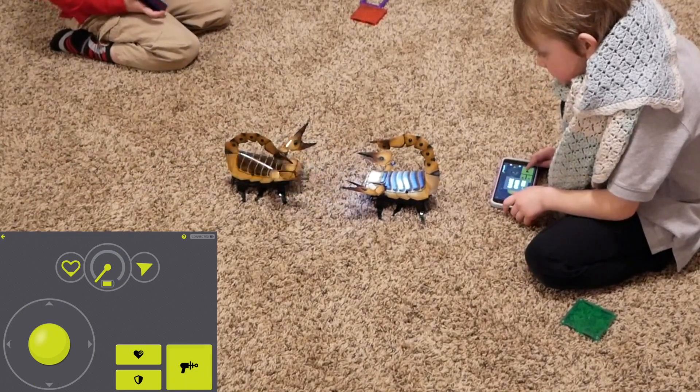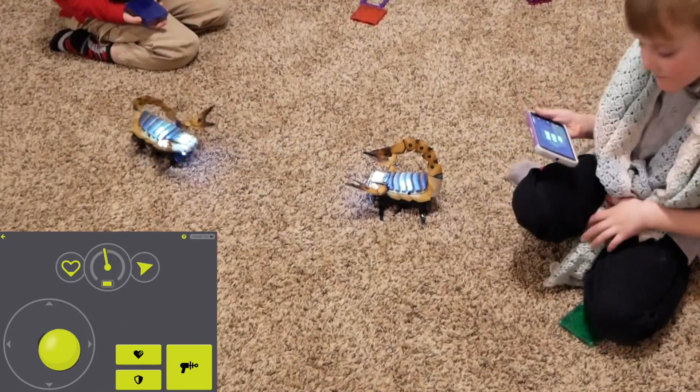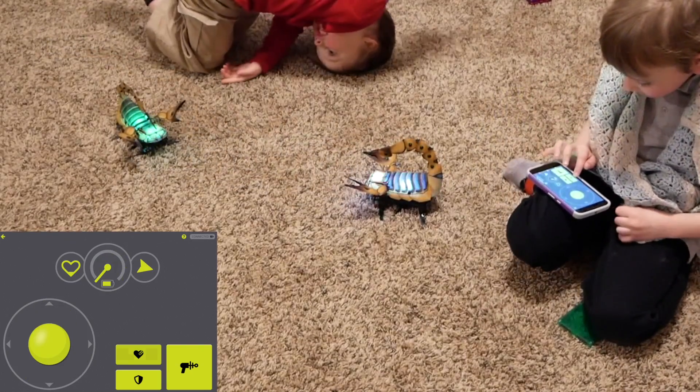You know what that is? You got a game over! Nope — I still have some health. I'm going to give myself more health.